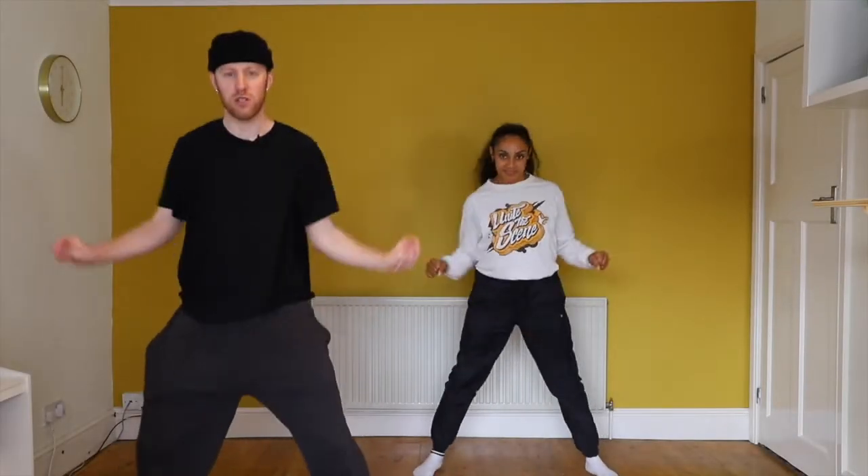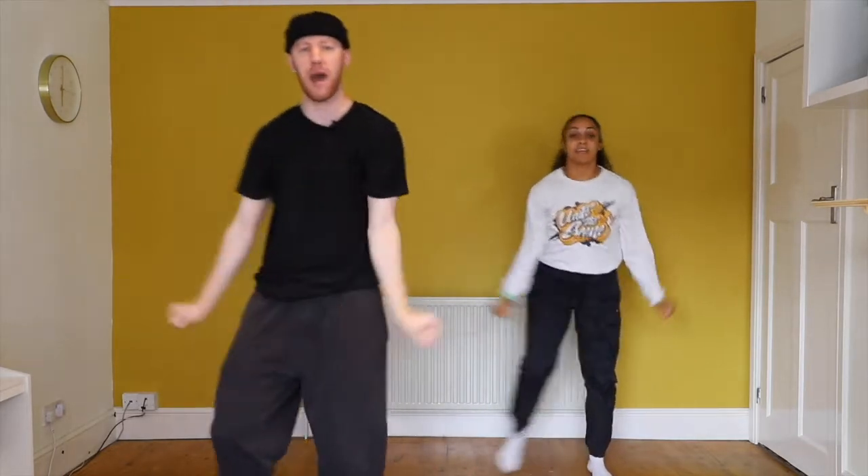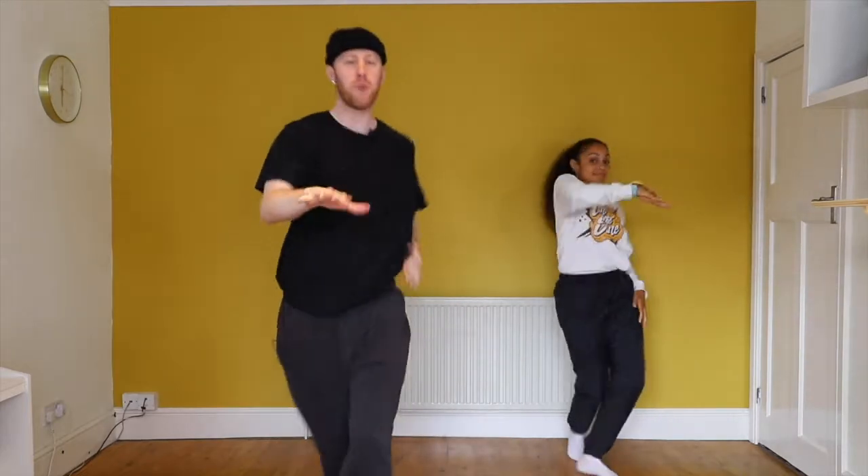Five, six, seven, eight. Two bounces: two, three, four, five, six, seven, eight. Go forward. Side. Throw. Forward. Side. Throw. To step out. Single bounces: three, four. Travel back: six, seven, eight.